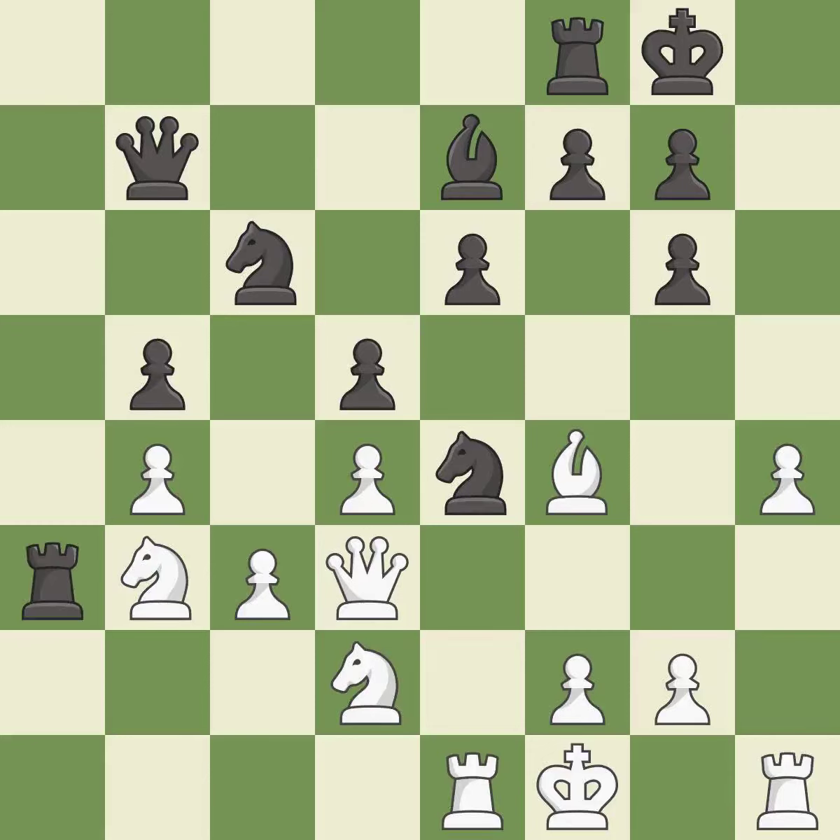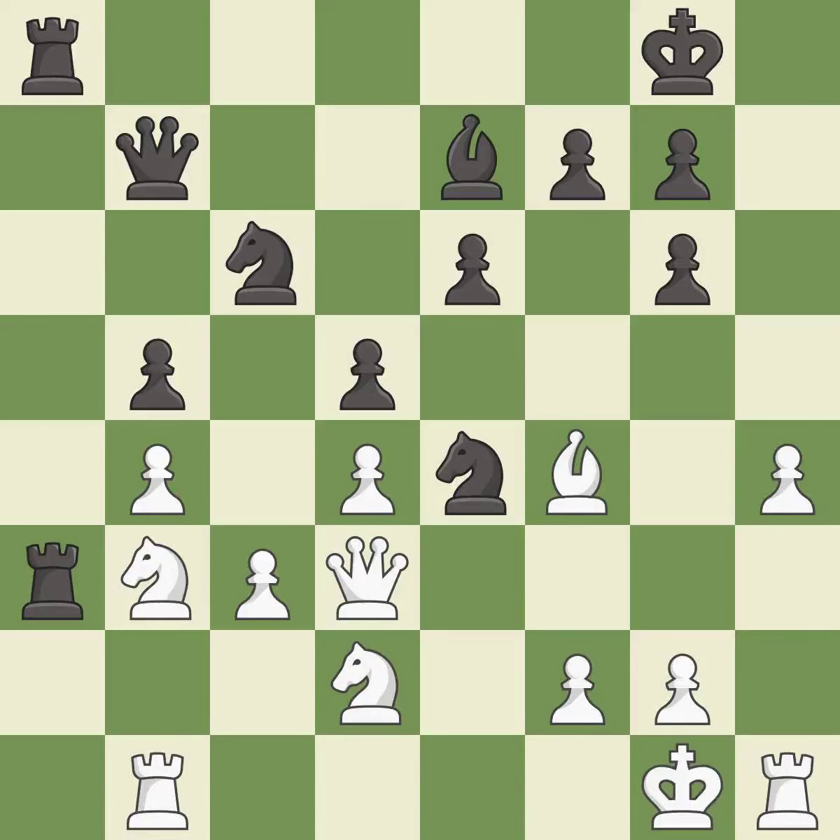This activates a rook by developing it off its starting square. This threatens to win a pawn — it is good. This stops the opponent from being able to win a pawn — it is good. This doubles the rooks onto a single file, which allows them to team up to create threats — it is good, a very strong play. It is excellent. The knight is now adequately defended — it is good.